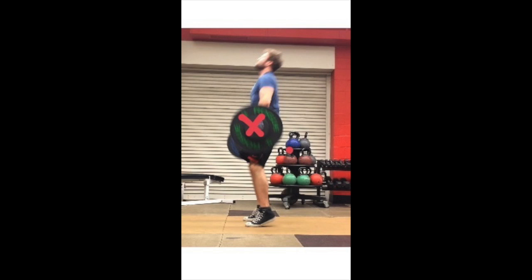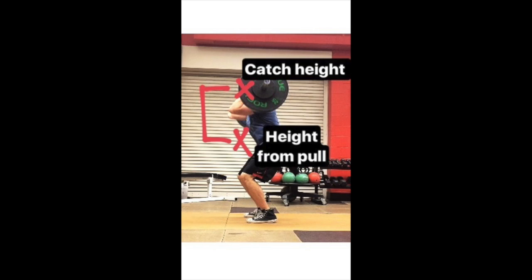As the bar begins to reduce in height — so catch height — we know that we are reducing the velocity of the movement, and therefore power is being reduced. Knowing that catch height is a direct reflection of vertical velocity after the second pull, we can use catch height to determine how much power is being reduced as the athlete begins to spread their feet out and knee and hip angles begin to increase.